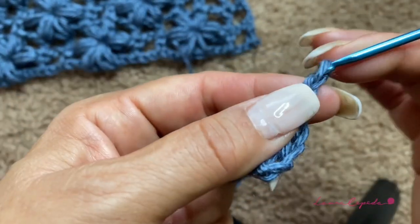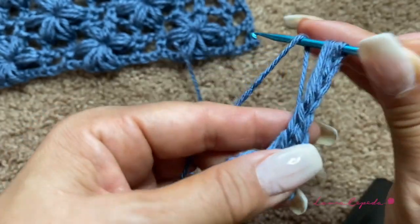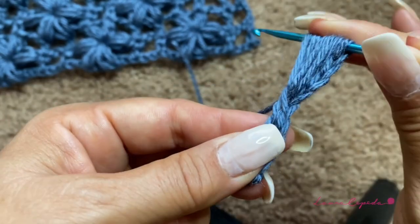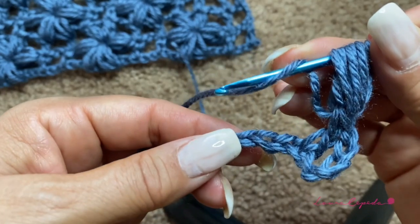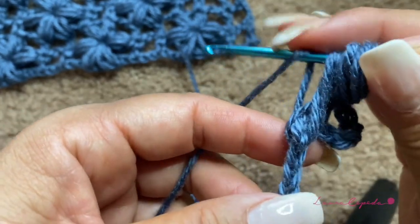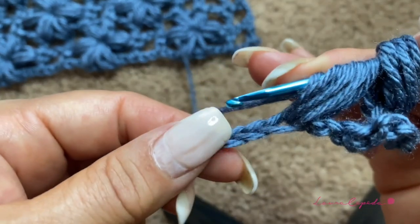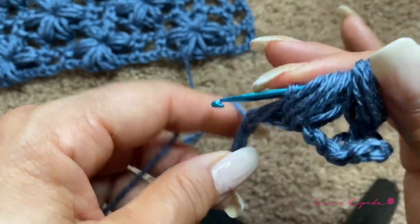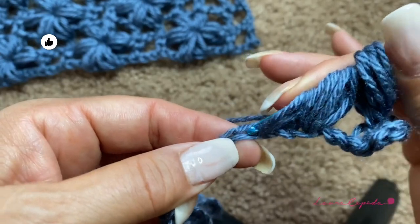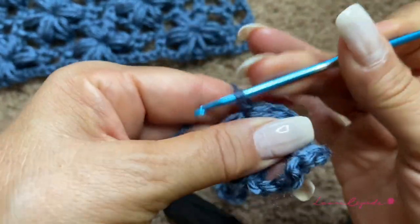Now we are going to go up with three chains — one, two, three — yarn over and insert the hook here, leaning and taking these two stitches, pull, turn over, insert the hook in the same space and pull, turn over. We are going to leave all these stitches on hold in the hook and turn over three times. Then turn over, skip two, and in the third we will insert the hook, pull again, and leave all these stitches on hold. We repeat this three times.